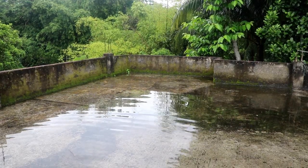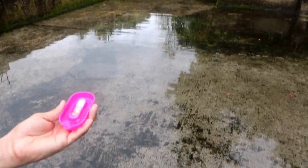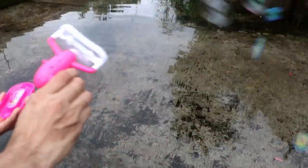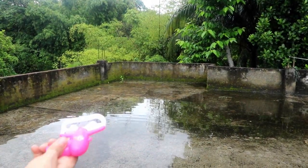Hello guys, welcome back to my another video. Today I'll show you a battery operated bubble gun.